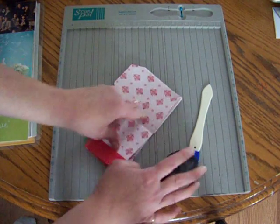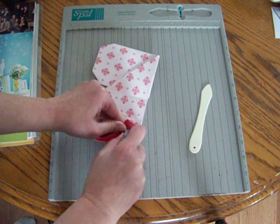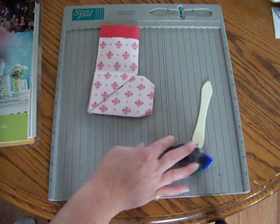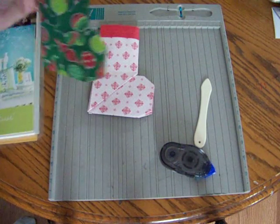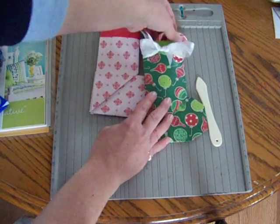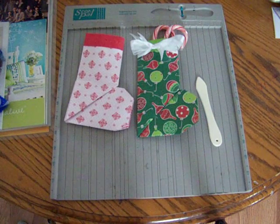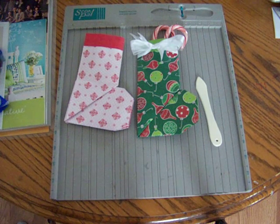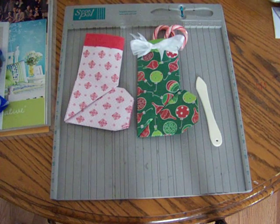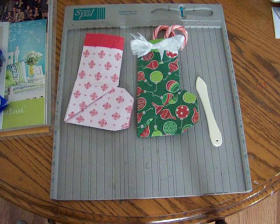Then you're going to take your snail adhesive and adhere at the bottom and at each of the sides so it will actually form a little stocking. You can stick a candy cane or whatever inside. Here's a completed one — it's not Stampin' Up! paper but it will show you what I have done. You can put candy canes in and embellish it however you would like. It's a real quick simple project. If you need to purchase anything you can visit my website shown at the bottom of the screen. I hope you all have a blessed Merry Christmas and we'll see you in the new year — thanks!